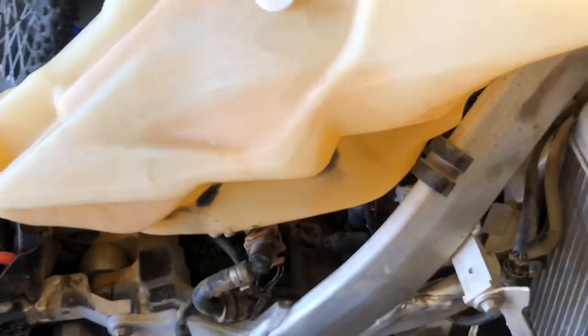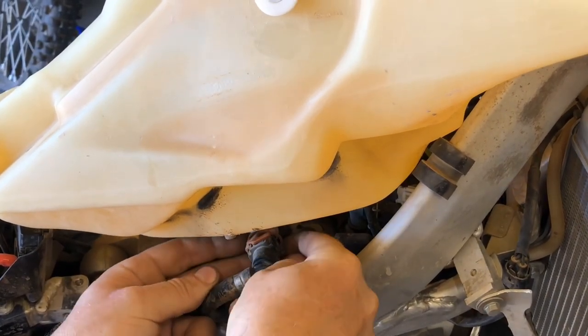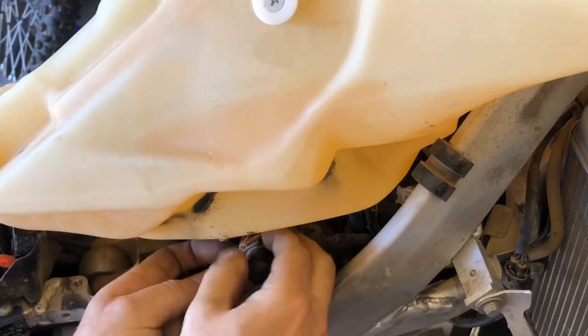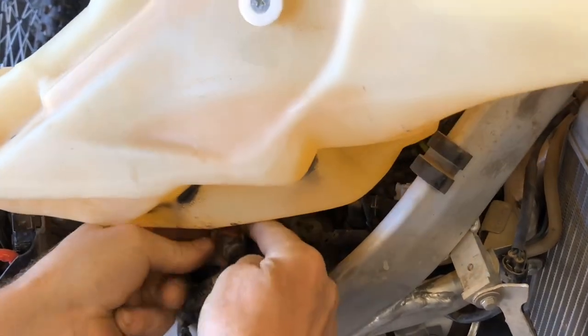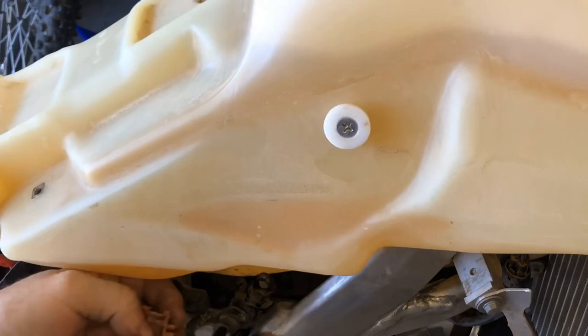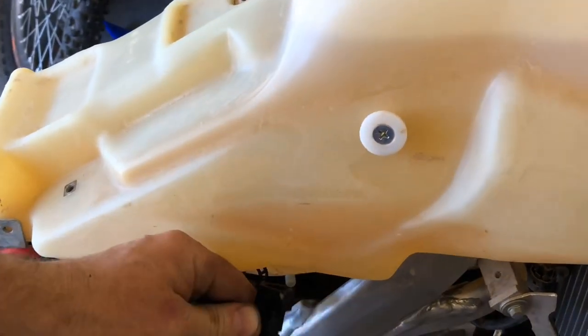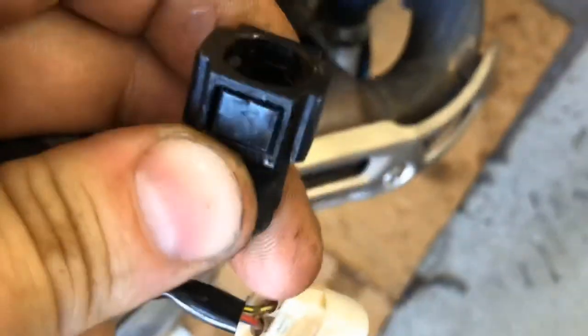These are all pretty similar on fuel injected bikes — usually there's a clip or something you have to pop off. There's an orange clip that pops off in one form or another. It's got little places to squeeze on each side right there, and then that comes off. That's just your quick disconnect.